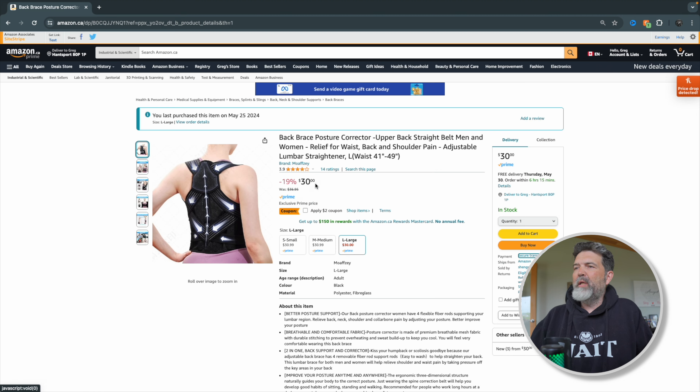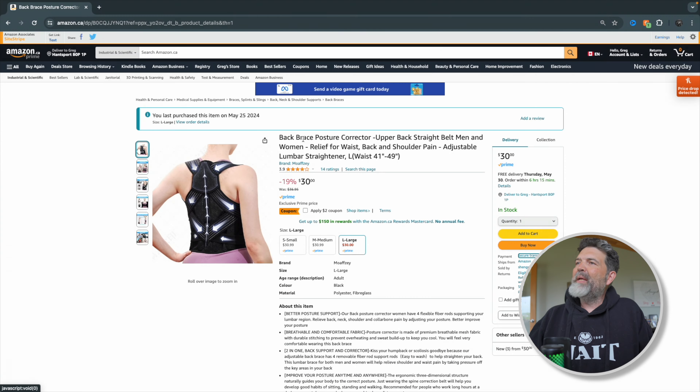It's like $30, $2 off coupon, so $28. My dog is taking my piece of paper — never mind, she can have it. It's a back brace posture corrector, upper back straight belt for men and women.